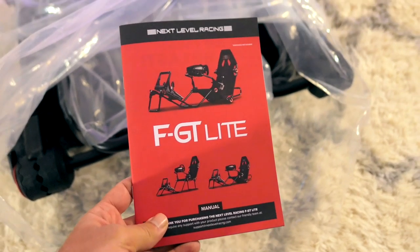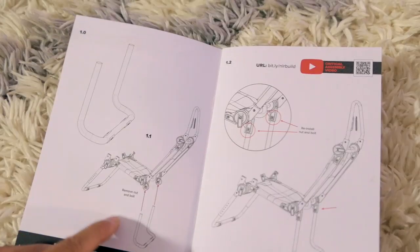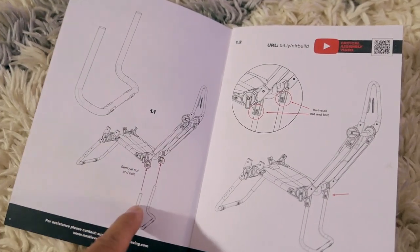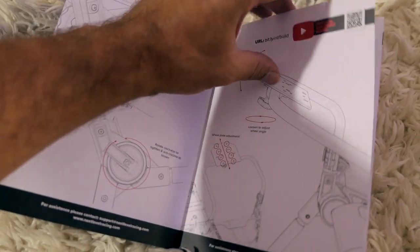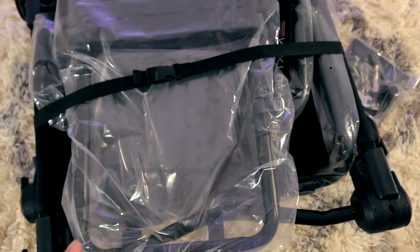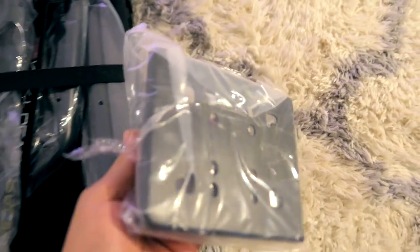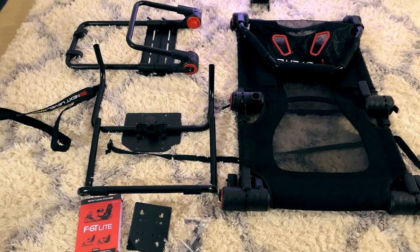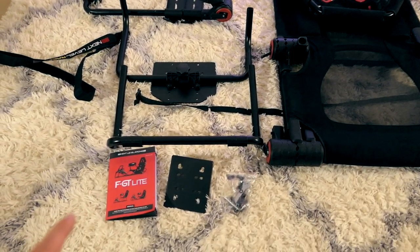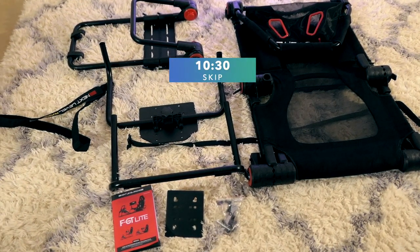First things first, we do have the manual, and it's a very nice one — fully colored. Here's what's in the box and the steps: 1.0, 1.1, 1.2. So assembly is required, but I'm sure it's not going to be too hard. Let's pull out all the pieces and start putting them together. There's a strap that goes around all the parts so they're not flopping around. We do have quite a few pieces here. We're going to assemble it by the instructions step by step — if you want to skip to the good stuff, I'll leave a timestamp.